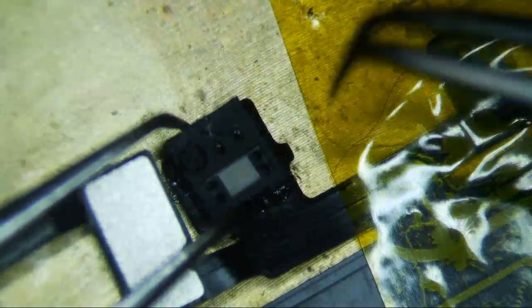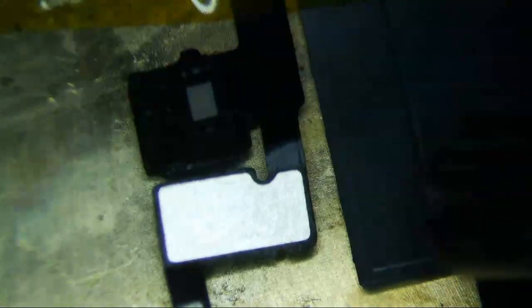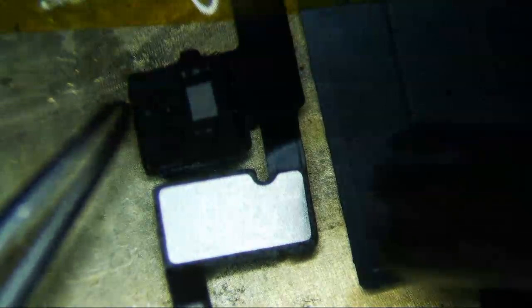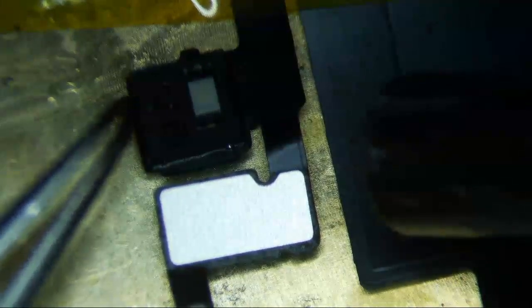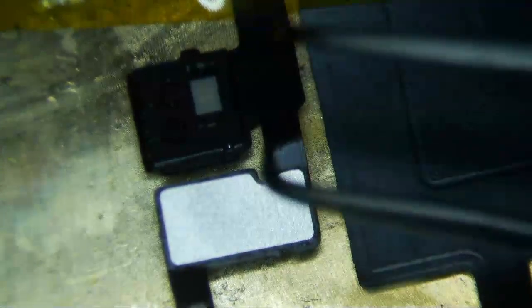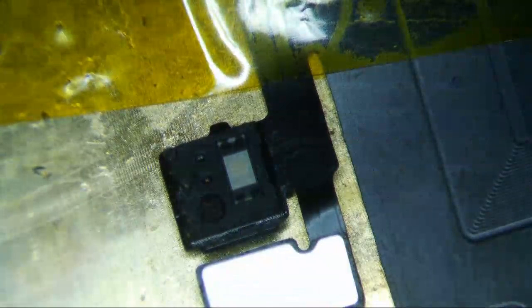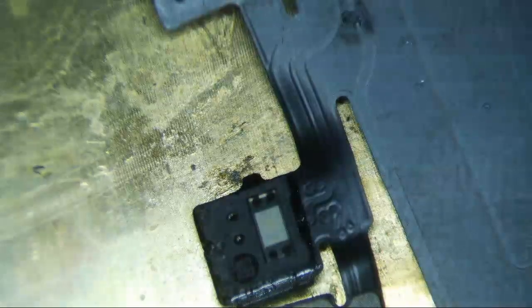We're going to go 250 degrees and airflow of 15 again. There you go — you can see it, and then I wiggle it a little bit. You definitely don't want to leave it on there for too long because that little EEPROM might melt on the inside. Okay, so now let's see if it works. I'm not going to clean it because I don't want the IPA to get inside whatever sensor that is — the flood illuminator sensor. So let's see if it works now.